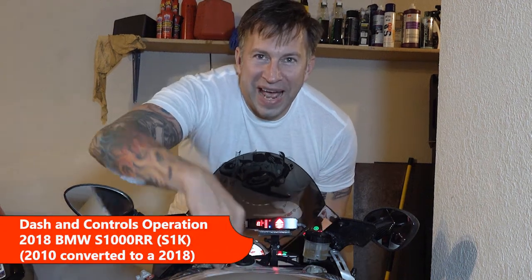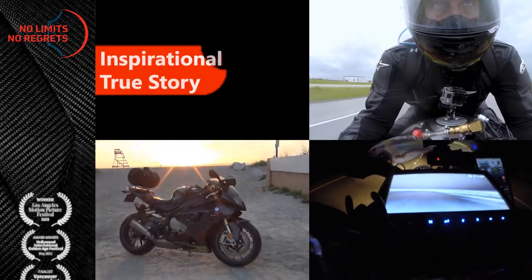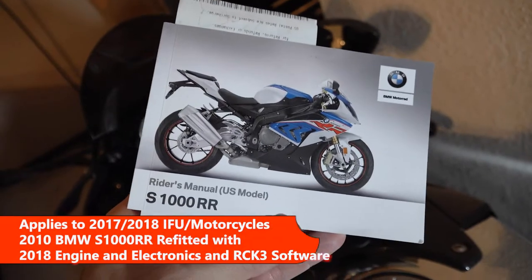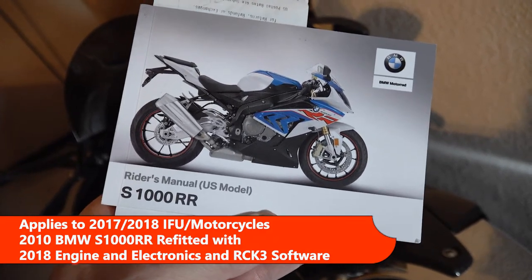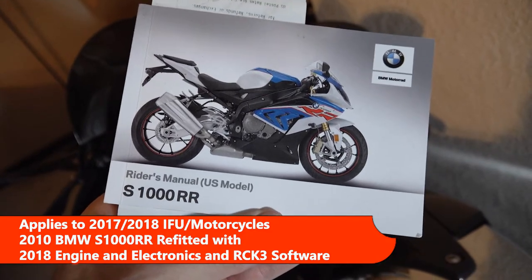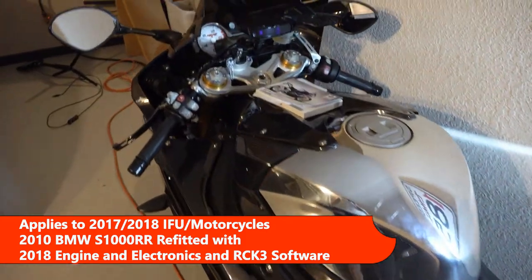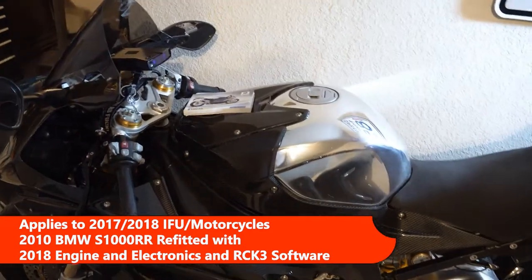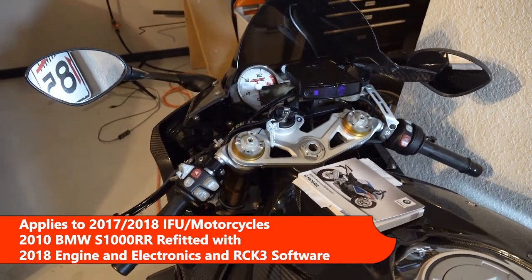This is an explanation of how to use the dash and basic controls on a 2018 or similar BMW S1000RR. This is the rider's manual that comes with a 2017 or 2018 BMW S1000RR motorcycle, and this is what I'm going to be referencing today. This specific bike is actually a 2010, but it's been refitted with a 2018 engine and electronics, so everything on dash operation will be the same as any 2017 or 2018 bike.